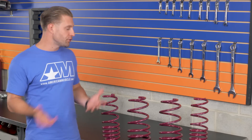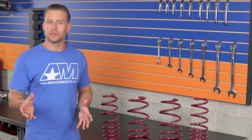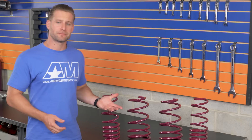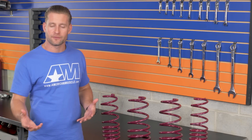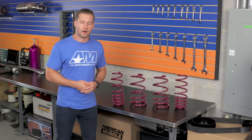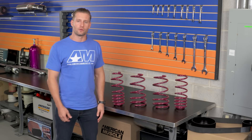Besides looking better, you should know that the lower center of gravity and firmer spring rate of the Vogelin springs will also improve several different areas of your car's performance. This includes less body roll under hard cornering, making for more capable handling, less nosedive under hard braking, and less squatting under hard acceleration — so basically the car is going to feel more responsive and more capable overall.